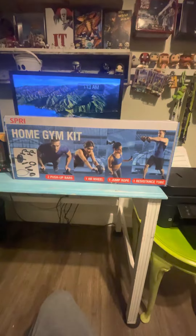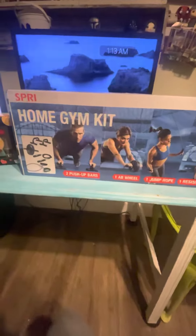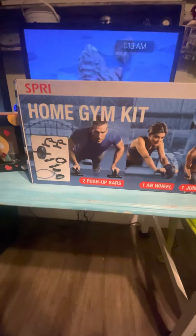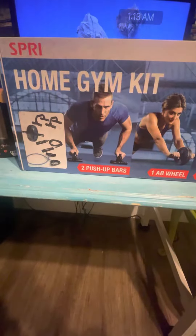Hello, I'm going to show you what I picked up at Walmart last night when I got off work. I bought this home gym kit by Spree, or Spy — I don't know how to pronounce it.